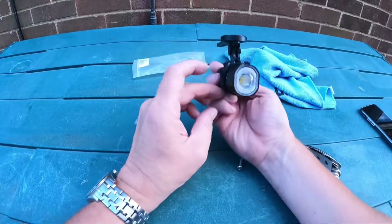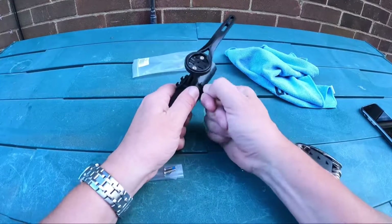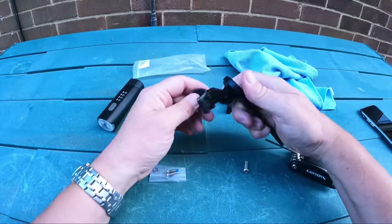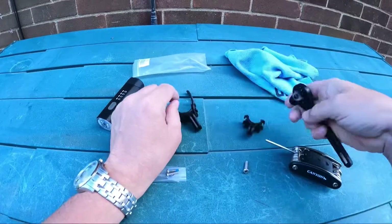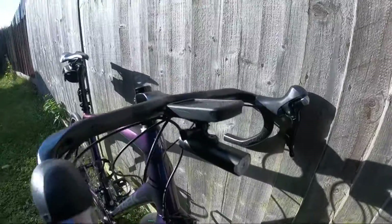I thought this was a good idea for anybody that has a little light. So that's the mount, and there you have it.